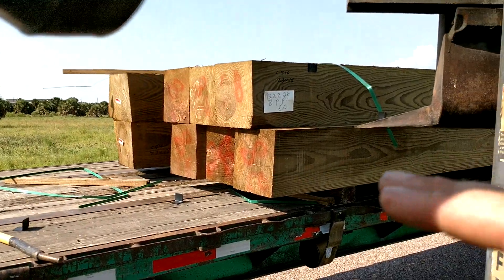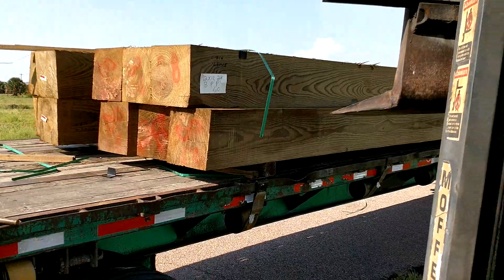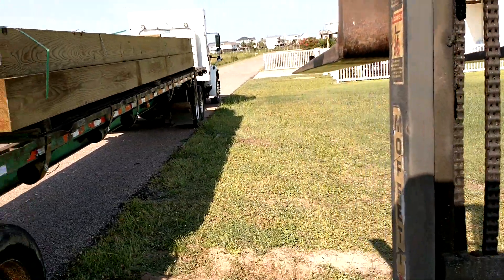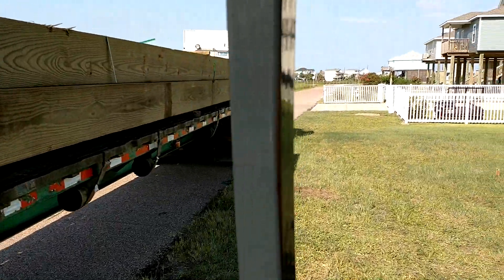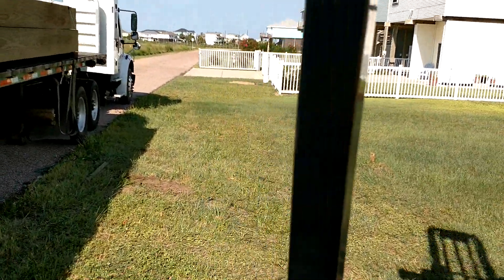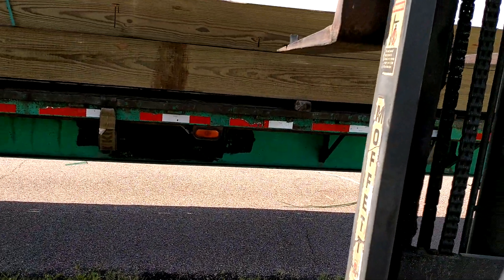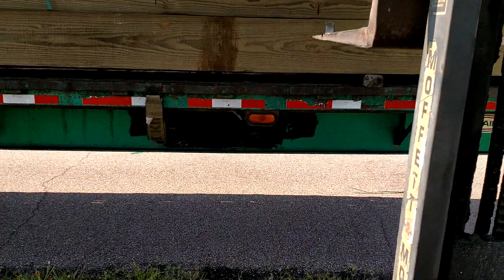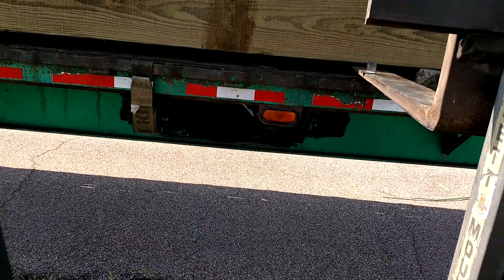Rather than trying to slice the bundle with the blade — that takes a long time. These are 28 foot long, so 14 foot is the center. Once you count out 14 foot, those pockets are 2 foot apart, so it's pretty easy to figure it out. That stick is right in the center.